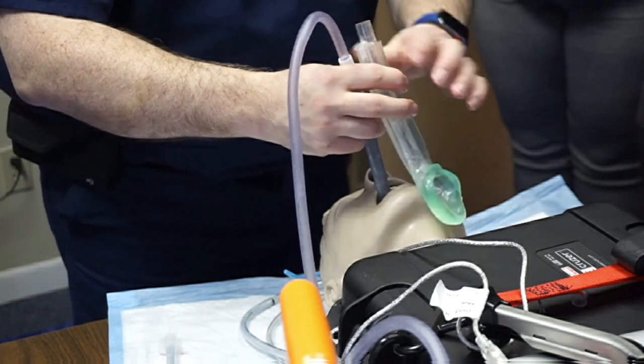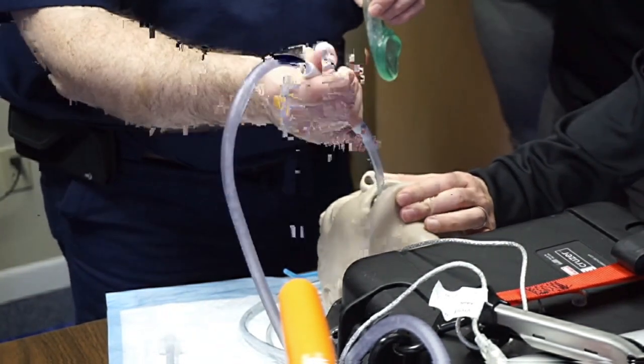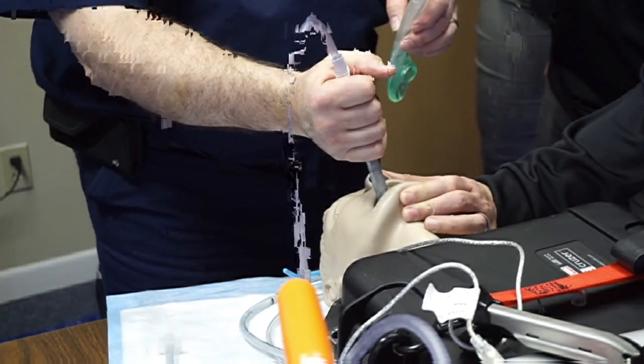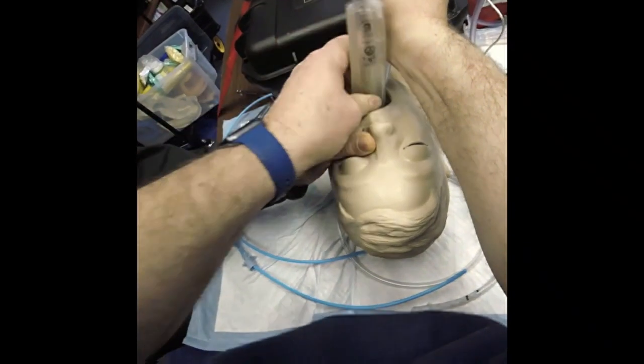If I ask you, Peter, to close the mouth of the mannequin like this — can you do that for me? So what I can do is make a fist. I may not have a lot of strength in my arms, but I can keep the arm connected to my body and lean in and push the tongue and jaw down to put this in.